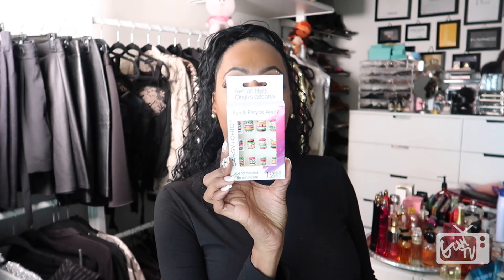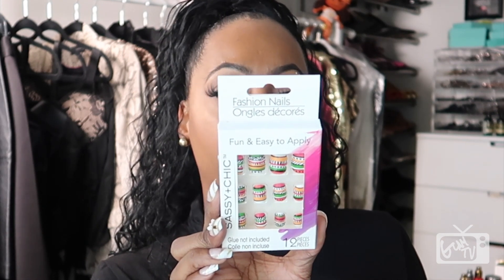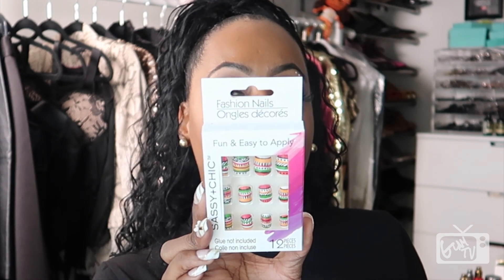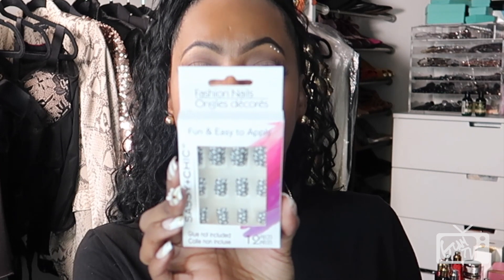These are some Aztec design-looking nails right here. I have bought these before in the past, but I use these only as accent nails, so I didn't buy a bunch — when I do see them I only buy one or two packs. Same with these black and white ones — I only use those as accent nails as well.